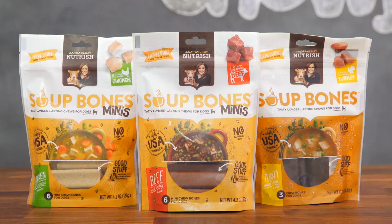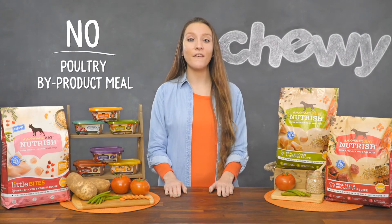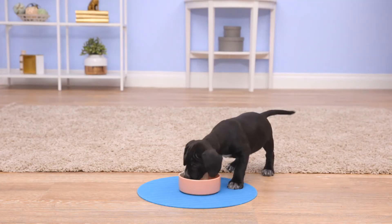For a tasty treat, Nutrish soup bones feature real meat and won't splinter like real bones. Rachel Ray Nutrish recipes never use poultry by-product meal, fillers, wheat, or wheat gluten, so you can feel good about feeding it to your best friend.